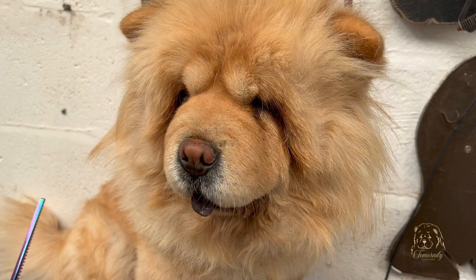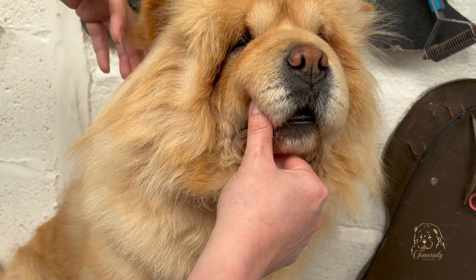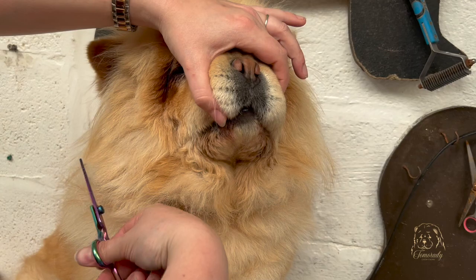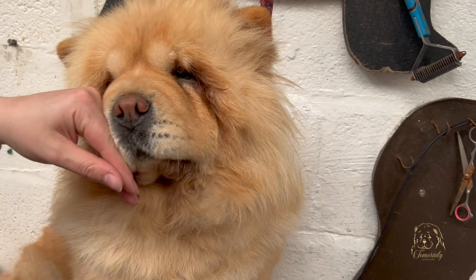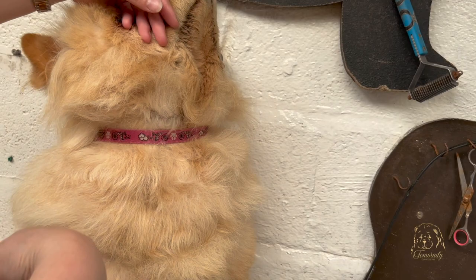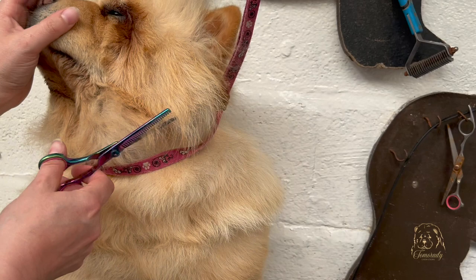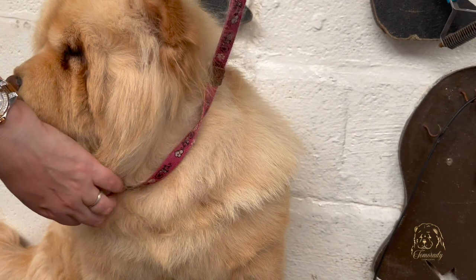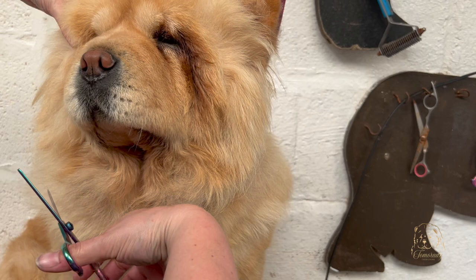I'm picking up my thinning scissors and looking at the shape of her head — it comes around in a curve. Following from the bottom, I come up and round. The nice thing with thinning scissors is you don't have to cut too much — I'm just taking those tips out. The wispy bits are sticking out, so I'm taking out those overly long areas so that when her hair is down, it forms more of that round shape.